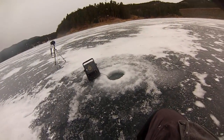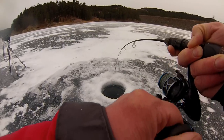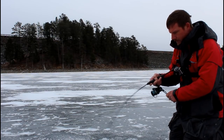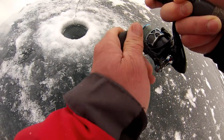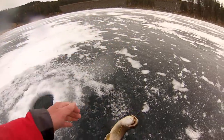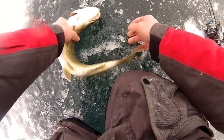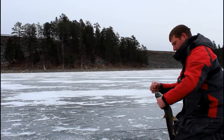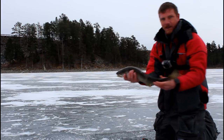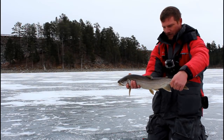There's a fish. I can see him below the ice here. There's a nice lake trout — still not very big, but the nicest one today. Nice fish, look at that. Unbelievable, so much fun.